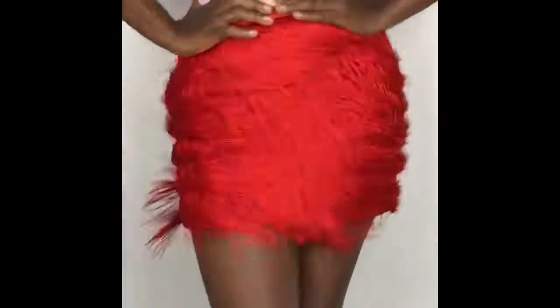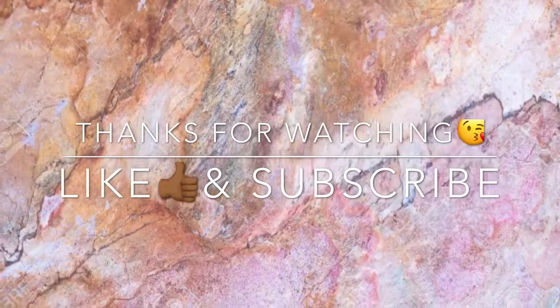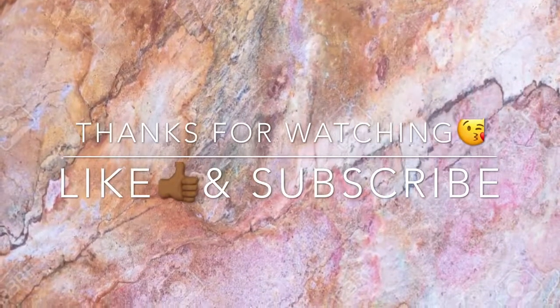Thank you so much for watching! Don't forget to like and subscribe. I'm going to leave a link to my blog in the description box so you can see how I style this skirt. Bye!